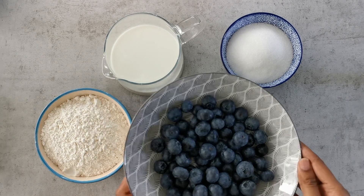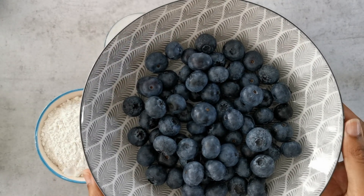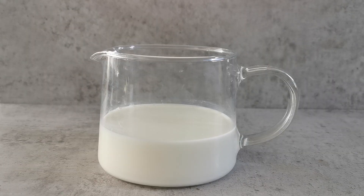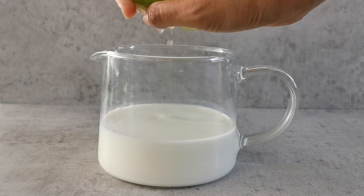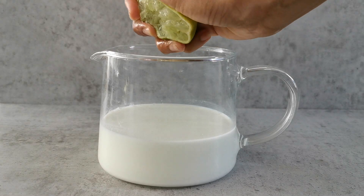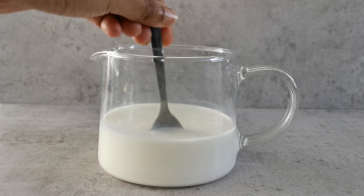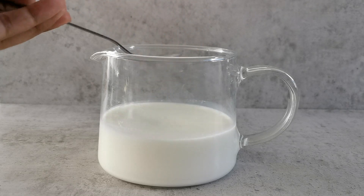I have here one big cup of fresh blueberries. We are now going to curdle our milk, so squeeze in the lime juice directly into the milk — about one to two teaspoons — and then just mix it nicely. After that we'll set it aside and let it do its own thing.